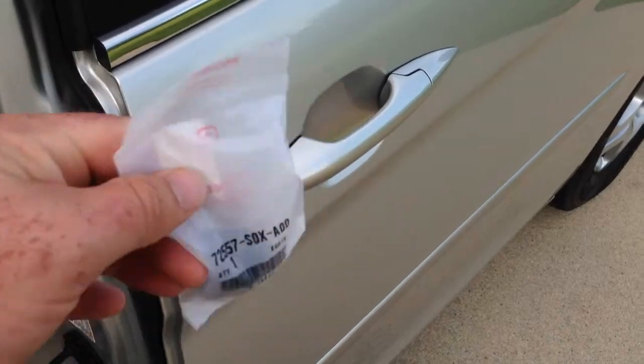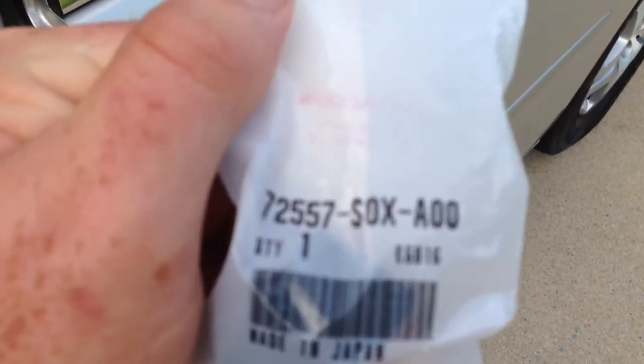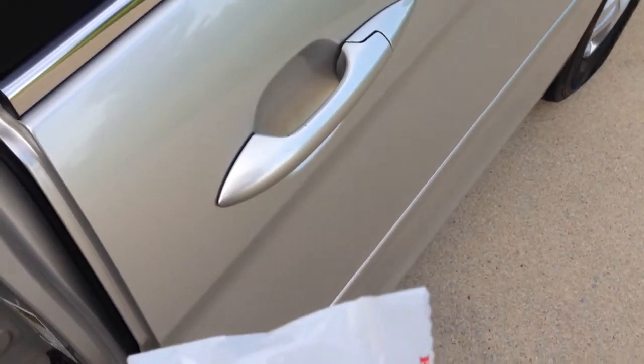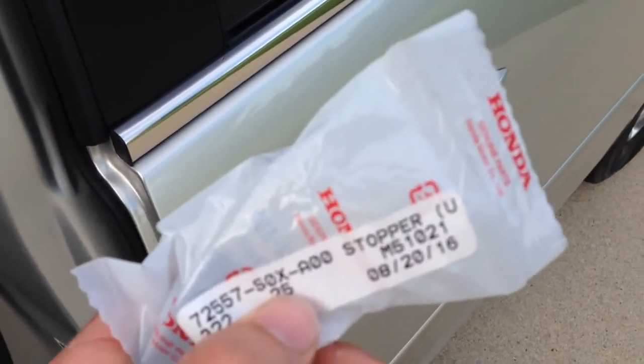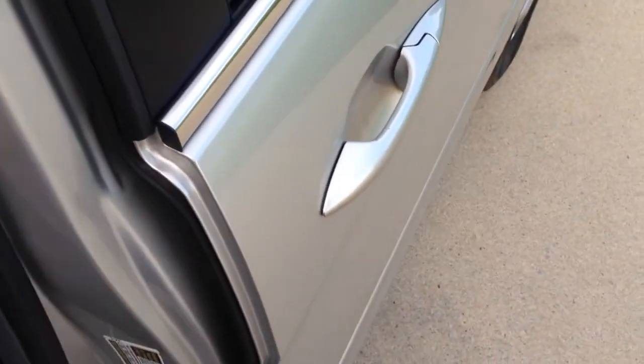The answer is this right here — it's a roughly five dollar bump stop and I'm going to show you where it's at. Here is the part number: 72557-S0X-A00. This is original Honda equipment, as you can see it's in the Honda bag. I got two — this is my spare for the other side.